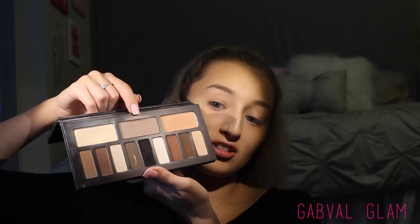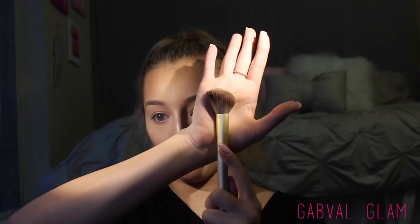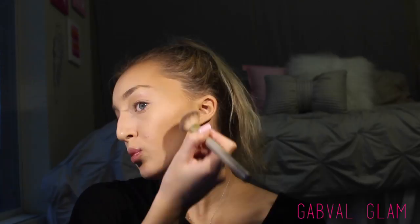Next up I'm taking my Shade and Light Eyes Palette. I know this is an eye palette but I haven't gotten around to picking up the actual Shade and Light palette, so I like to take the center shade and use it for my contour. I'm going to take an angled fluffy brush and pack it right in the hollows of my cheeks.